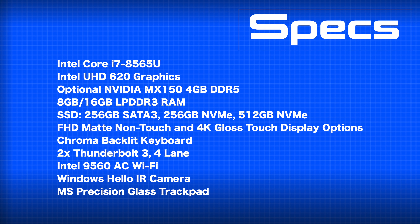The mid-level model at $1,599.99 bumps you to 16GB of RAM — note it's DDR3 Low Power, not DDR4 — and a 256GB PCIe NVMe SSD (the base uses SATA 3). You also get the NVIDIA MX150 dedicated graphics and a Full HD display. The top-of-the-line model at $1,900 adds a 512GB NVMe SSD and a 4K touchscreen.